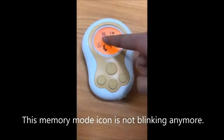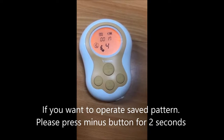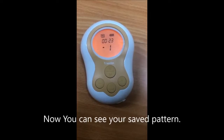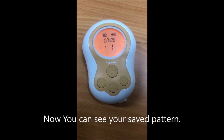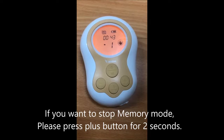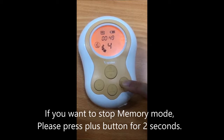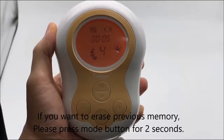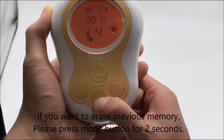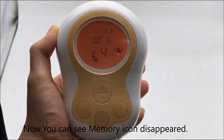Now the memory mode icon is not blinking anymore. If you want to operate the saved pattern, please press the minus button for 2 seconds. Now you can see your saved pattern. If you want to stop memory mode, please press the plus button for 2 seconds. If you want to erase the previous memory, please press the mode button for 2 seconds. Now you can see the memory icon has disappeared. Thank you for watching.